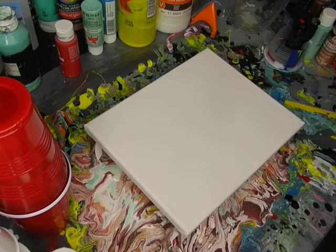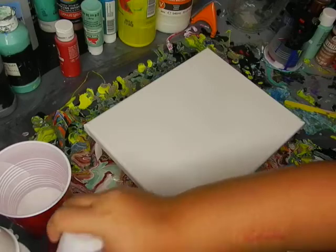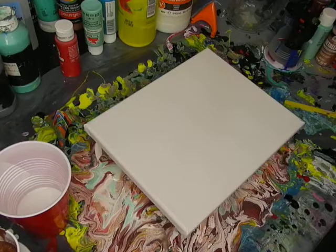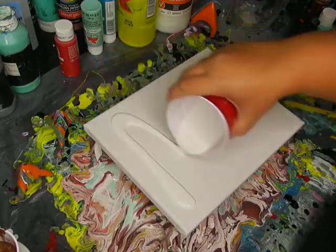We're going to do another Dutch pour with the paints that I had left over. I'm going to uncover them real quick because I had to step away and do some other stuff. We have the white which is going to be the base.